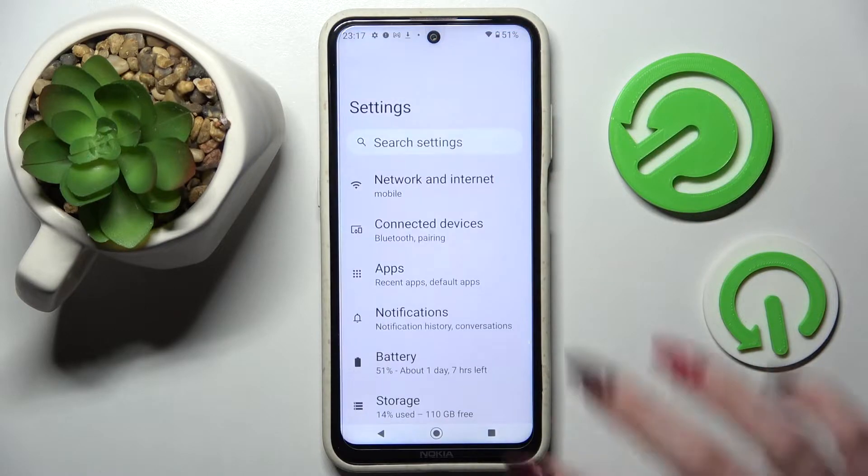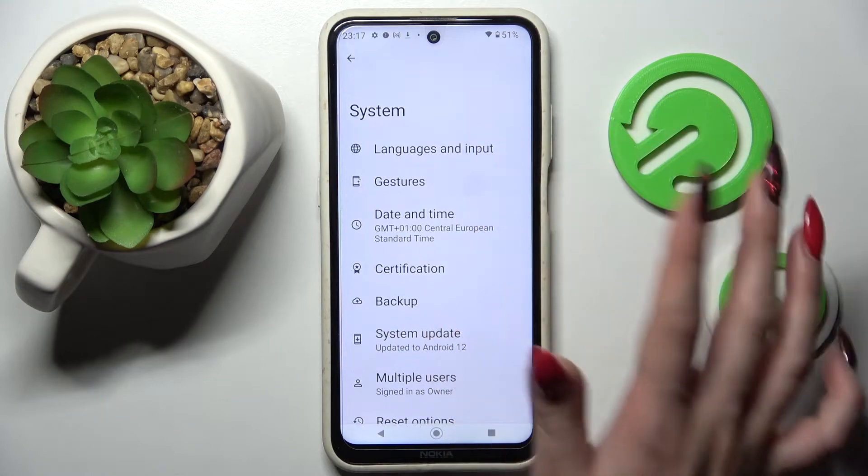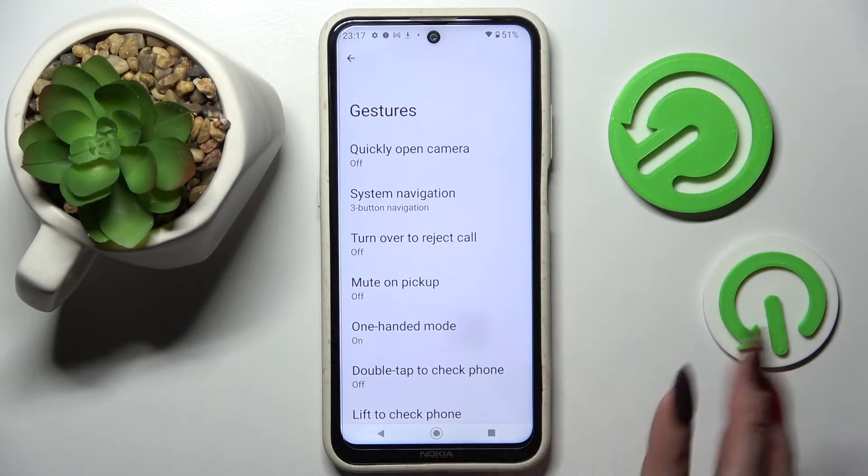Firstly, go into settings. Now scroll all the way down and select system. Then click on gestures and tap on one-handed mode.